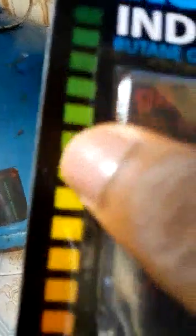So this one is empty, and this one is close to full — you can see it's green. I filled the gas not long ago. As you use it, the color will drop from green down to orange, then to red. That's how it works.